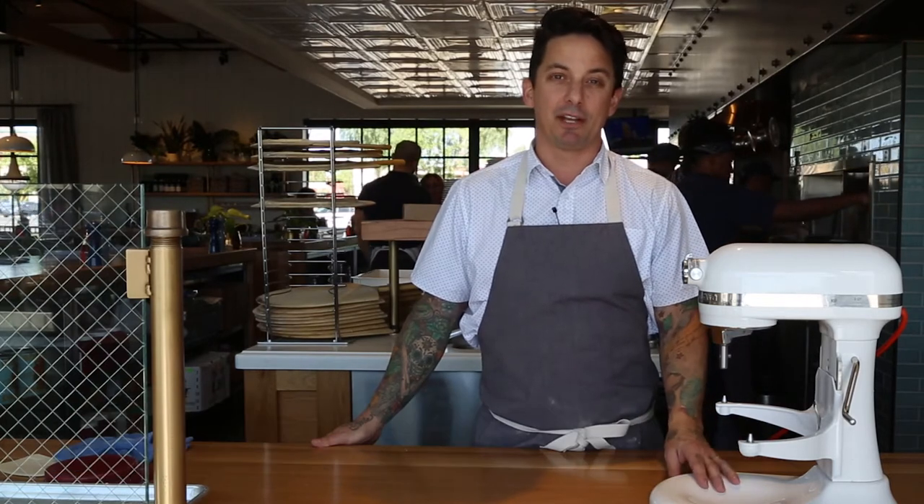My name is Chris Curtis. I'm a corporate chef for Fox Restaurant Concepts and I'm going to show you how to make pizza dough step by step.